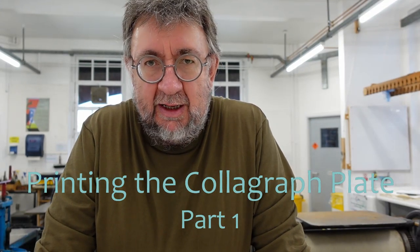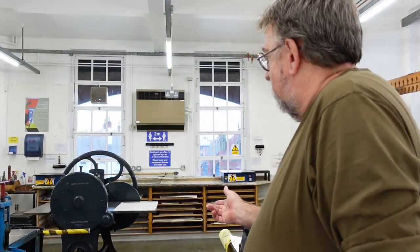Today we're in the regional print centre and we're going to print the collagraph plate that we made in the last collagraph video. As you can see, the print centre has all the facilities with the press. We're going to be using a workhorse press, which is great for collagraphs. Okay, so let's get cracking.